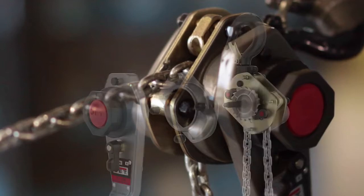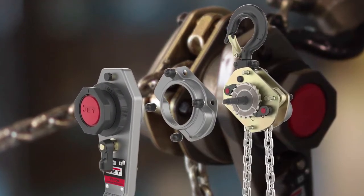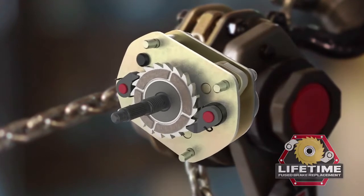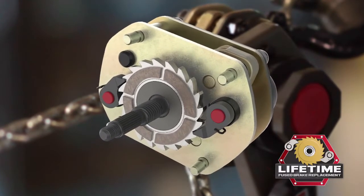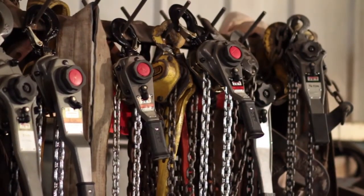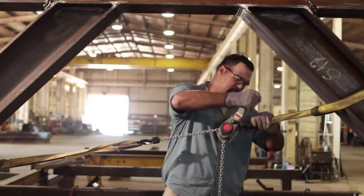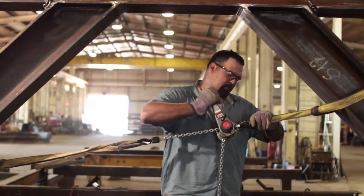The JLH offers one of the safest and most durable brake systems on the market. Meant for the harshest working environments, the single-piece fused brake is backed by JET's lifetime replacement warranty. Every JLH Series hoist has been load tested to 125% and complies with ANSI, ASME, and HST standards.